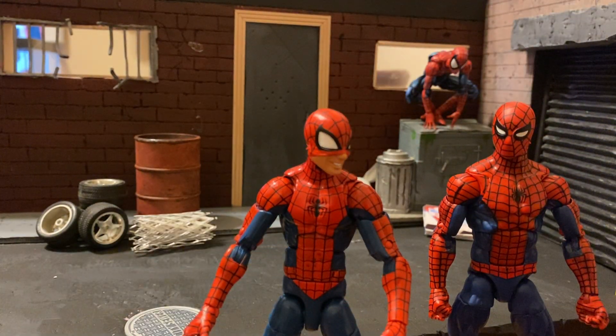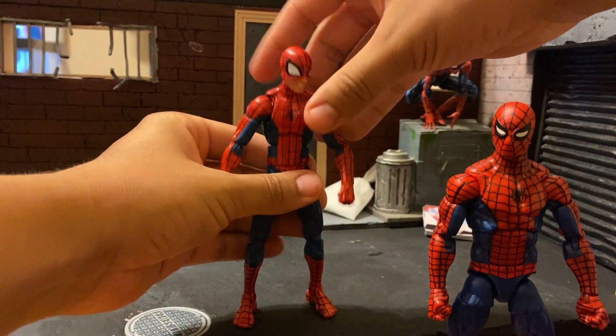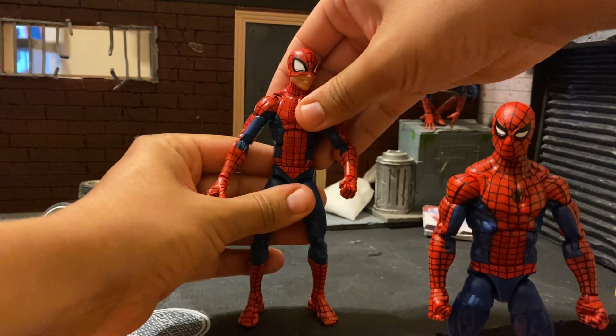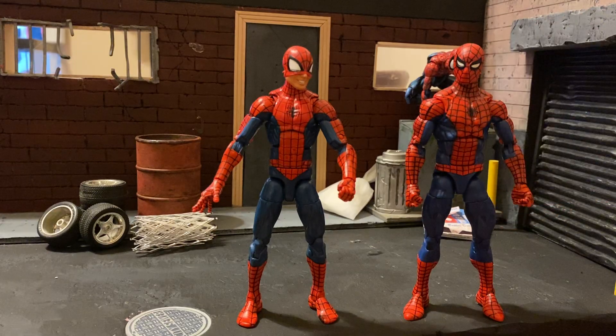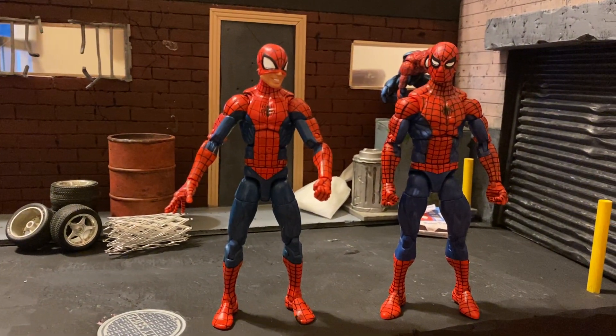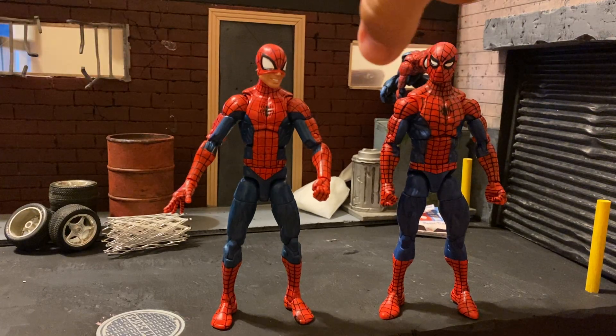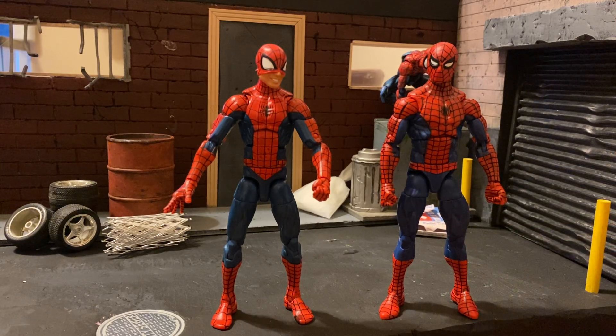They're totally different body types. Pizza Spidey is more like a slender, swimmer kind of body — tall, lanky, Michael Phelps-looking. And this new retro Spidey is surprisingly the same height. I thought this one was going to be a little taller because he looks slimmer, but they're around the same height. He just has more muscle definition, he's more muscular, and in the 90s cartoon that was a very muscular iteration of Peter Parker that we saw.